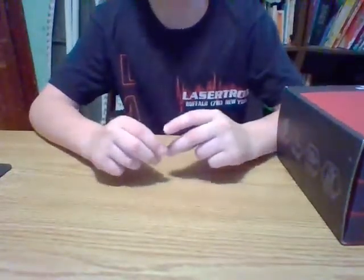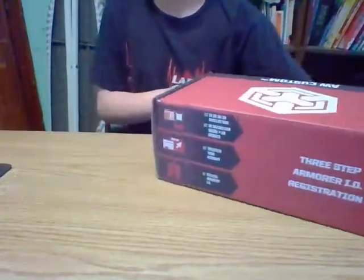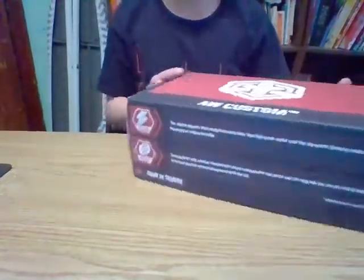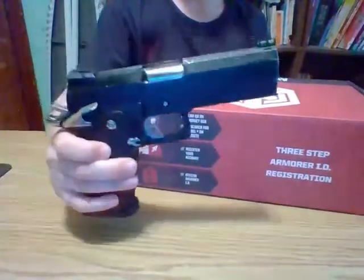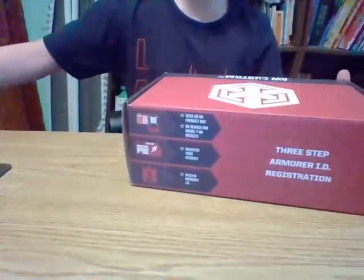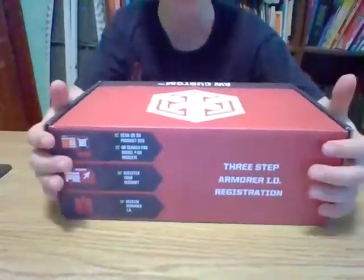What's up everyone, I'm back with another video and today this finally came in the mail. This is my AW Custom drum mag for my Hi Capa. I have my Hi Capa right here. I'm going to be unboxing it, giving you my first impressions. So excited that this came in.